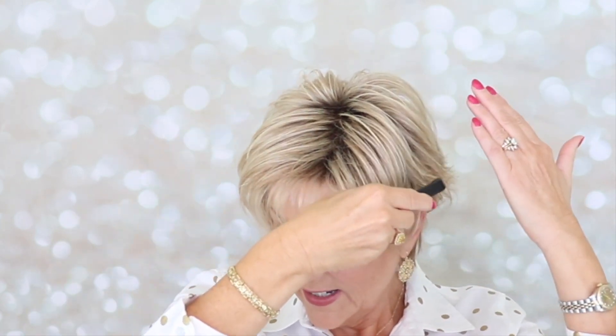For styling, you can make this your own. You can make this more sleek if you'd like. It does have some permatease in the back and crown, but you could slick this down and make it a little slicker. It does not have a lace front. You could sweep the bangs over to the side for a more sleek look. I like it spiky — it's always my way to wear my hair.